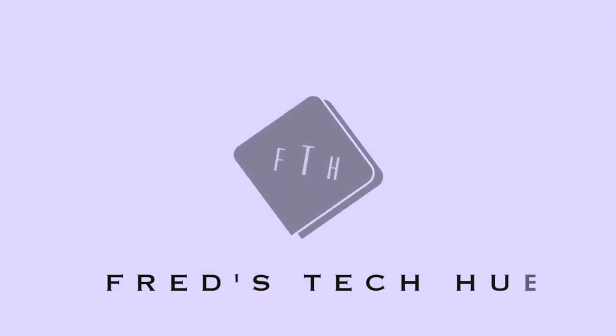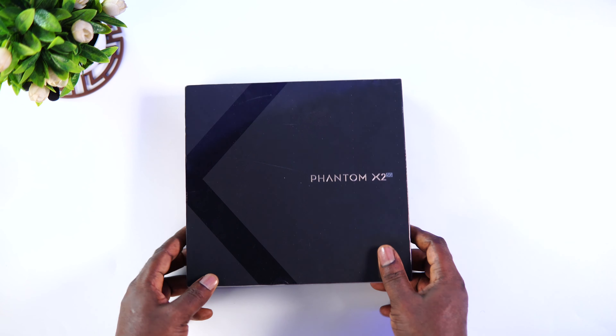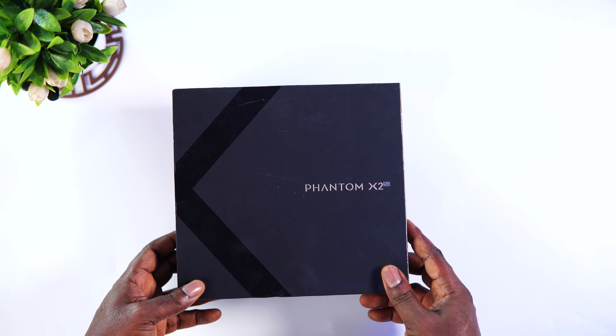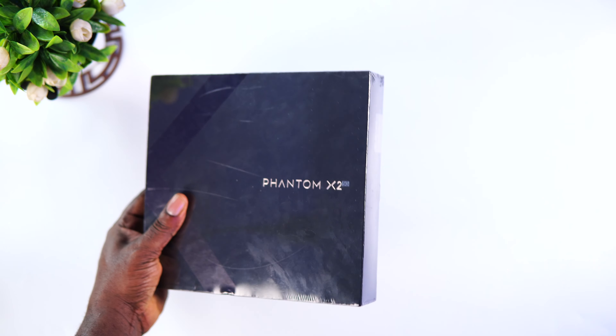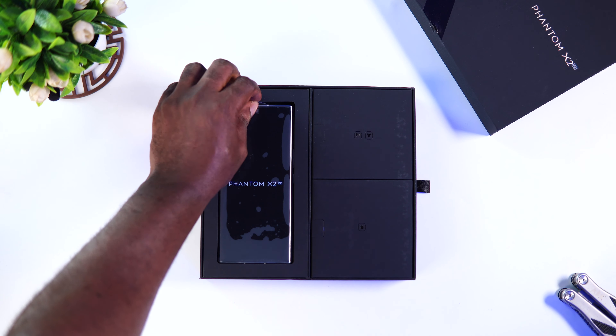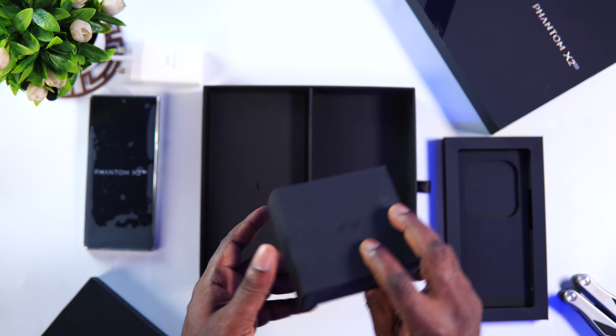Let's find out. Before we jump into the main review, let's start with the unboxing experience. As you can see, the packaging is actually different from what we've seen lately from any Techno device. It comes with an excellent square-shaped box divided into three compartments. The first compartment contains the phone, the second compartment contains a Type-A to Type-C USB cable and the earpiece.